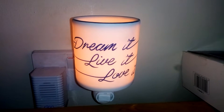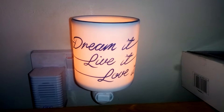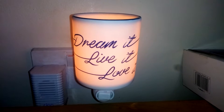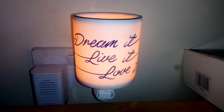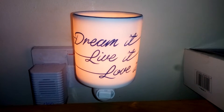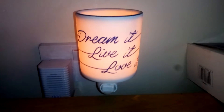Hi guys, it's me Paul again and today I'm going to do a review for this wax melt that Lucy gave me. I know Royal Mail was on strike a few weeks ago so I've been waiting for this for a couple of weeks. Let's get down to the review — as you can see this is a candle wax unit.